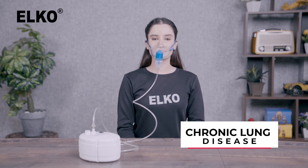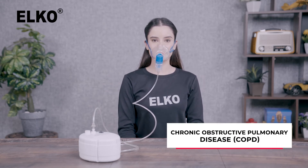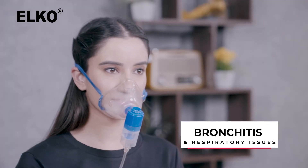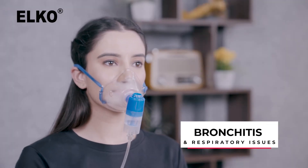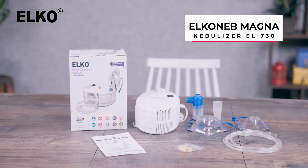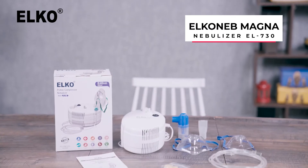Many people with chronic lung disease such as asthma, chronic obstructive pulmonary disease, bronchitis, and other respiratory disorders use nebulizers to take their medicine in the form of a mist. Introducing the Alco Neb Magna Nebulizer EL730 by Alco.